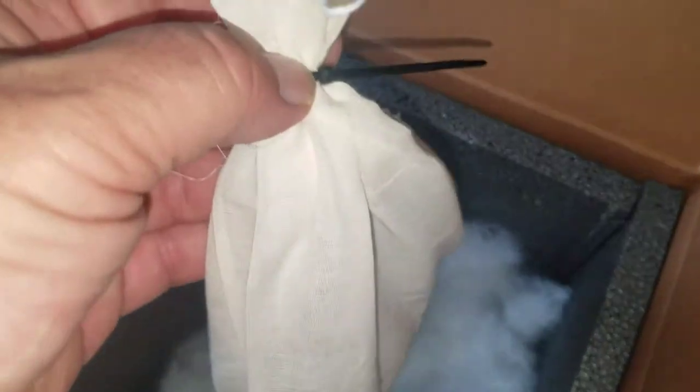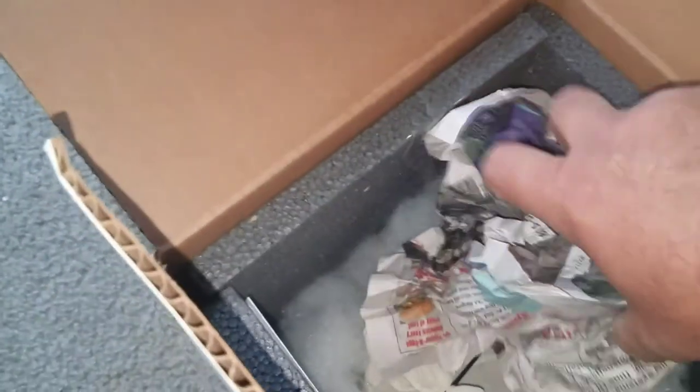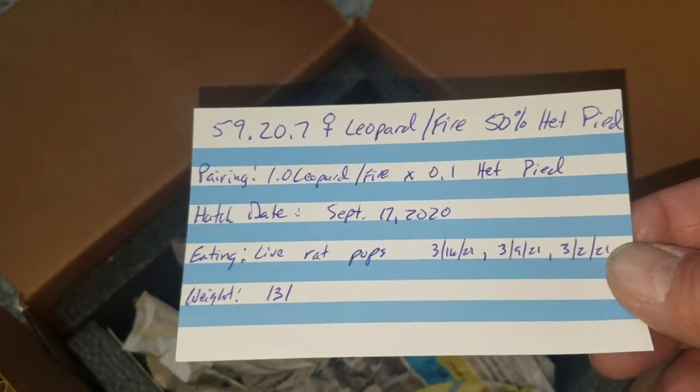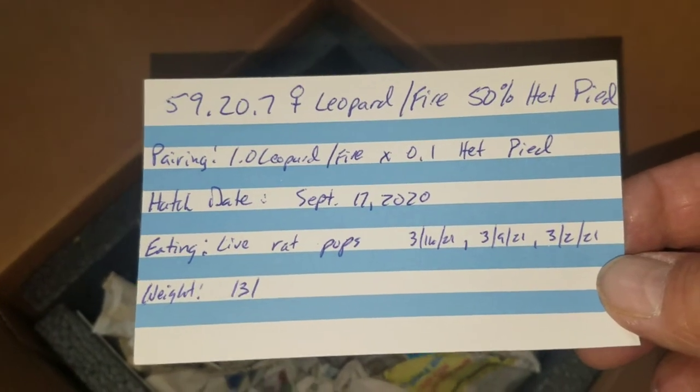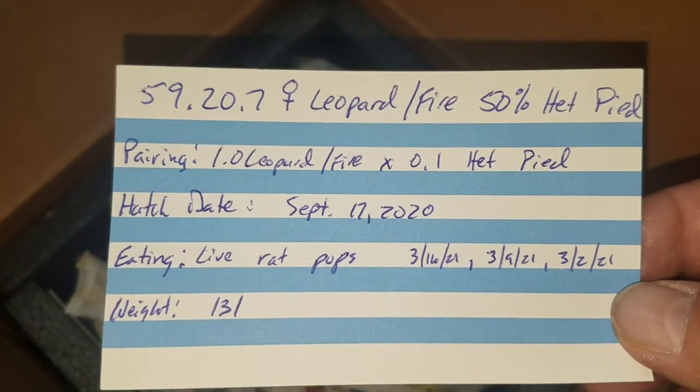Once I have the snake in the bag, I put a zip tie on it. I don't always do it, but just for peace of mind I'll tie it. I'll place the snake in here and put newspaper around it — not too tight, obviously. We've got the care card. It shows the pairing, the hatch date, what it's feeding on, the last couple dates it fed, the sex, and the weight. Pretty much everything you need.